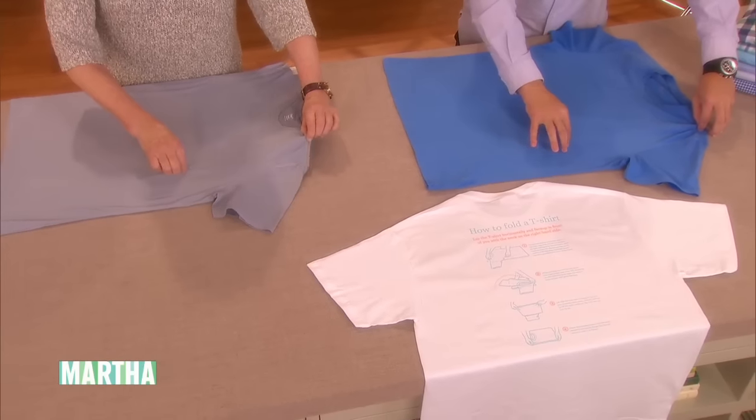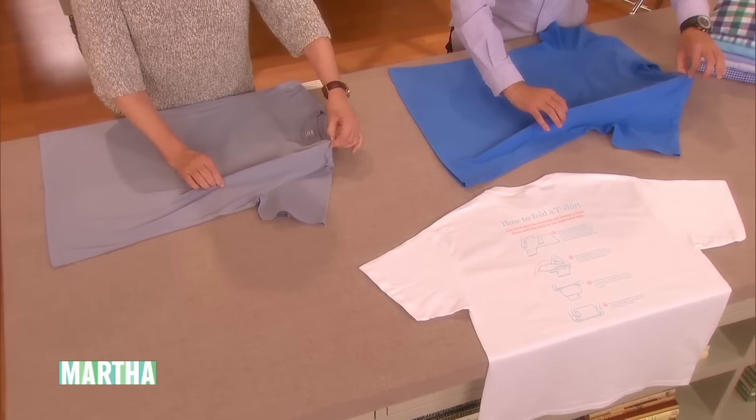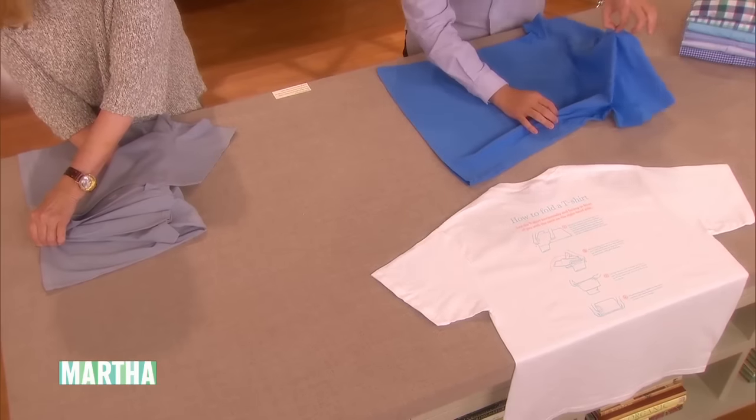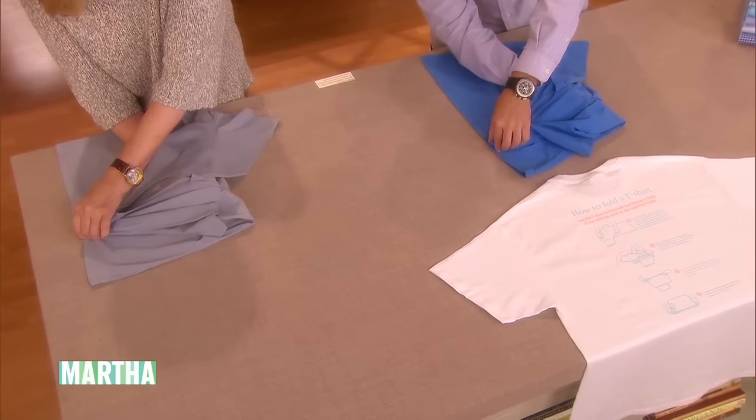Then about two or three inches from the armhole on the same line — make an imaginary line. Pinch again, very lightly. Then take your left hand down to that imaginary line all the way. Grab that, pinch together.